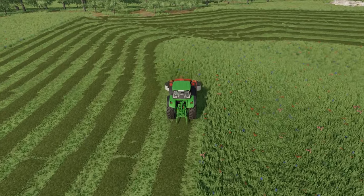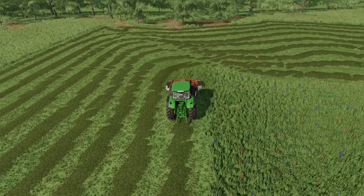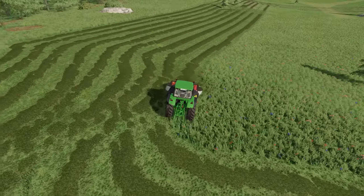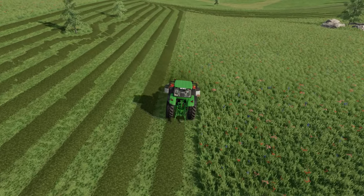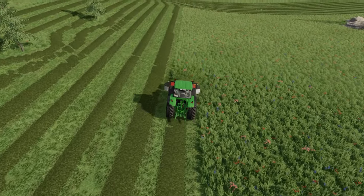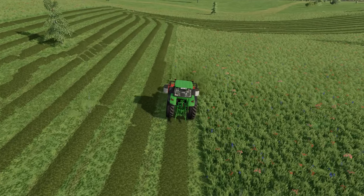And here comes the rain, just like I predicted. It is now 3pm. I should probably go and have something to eat at some point, because I really want to get this done before night falls — it will be really hard to see during the night.